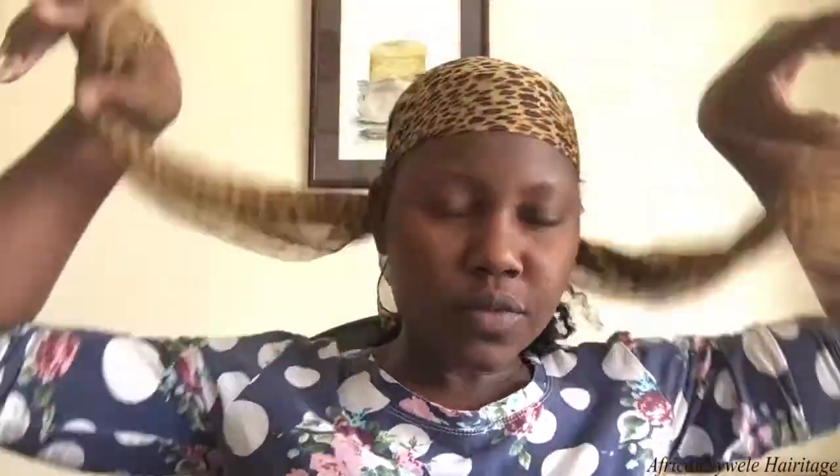Hi awesome people! Today I'm undoing my hair — this was done in a salon by my hairdresser. I had a style put on in two lines, as you can see. So today's video is on how I undo my hair and detangle it, and at this point I'm just undoing the style.